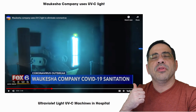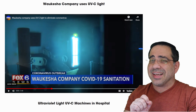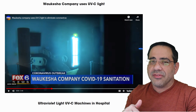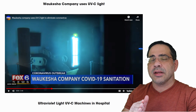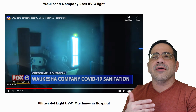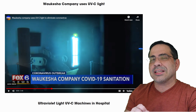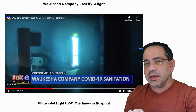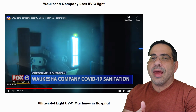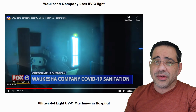I'll also include links to an example of a hospital using this similar UVC technology to combat COVID and disinfect their areas. Not only can you cover surface areas, but you can cover an entire room. This hospital is using UVC light technology to sweep an entire room and sanitize it from top to bottom — really cool.